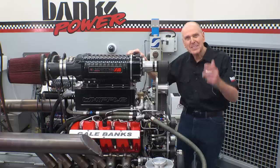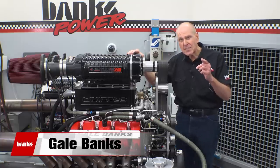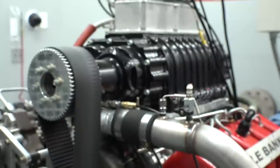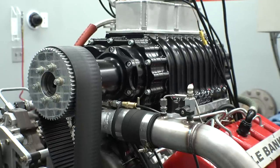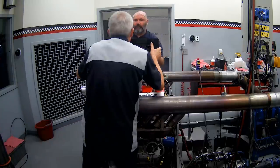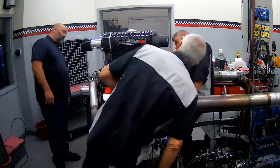Welcome back to DinoCell number one here at Banks Power. I'm Gail Banks. In the last episode, we ran this 5-liter Whipple supercharger, which kicked ass on the GMC Duramax we ran in the episode before that. Since then, the guys have removed the Whipple supercharger and mounted our new air density machine.